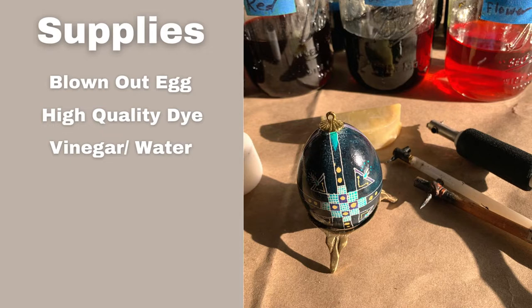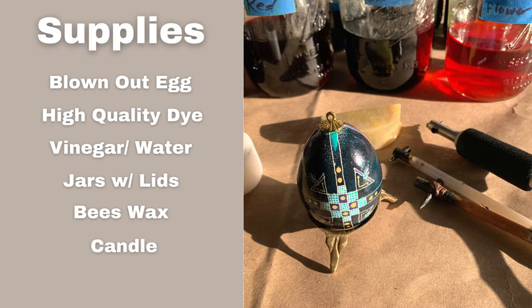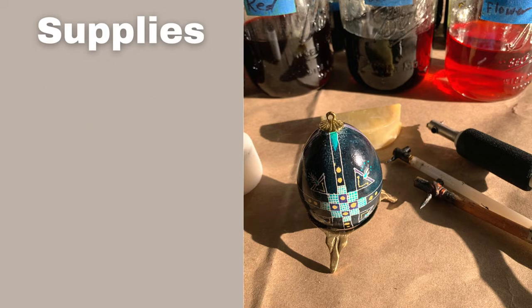You're going to need some white vinegar and water to mix up your dyes. Jars with lids to store your dyes — you can store the dyes for a while, some people even use them year after year, though I usually do a new dye every year. Beeswax to draw on your egg. A candle to heat up your beeswax and your Kiska. And of course you're going to need a Kiska, which is like a stylus with a metal funnel for drawing the wax. I use handheld Kiskas and electric Kiskas and I'll talk more about the difference further in the video.